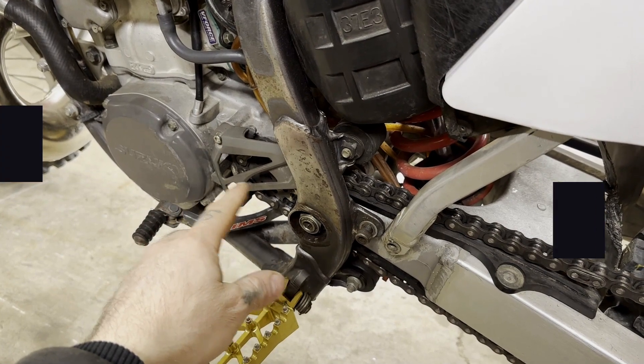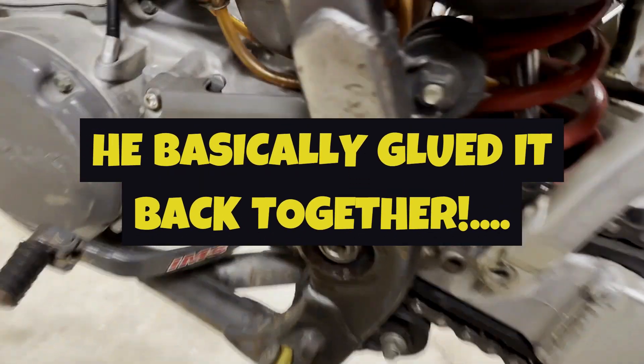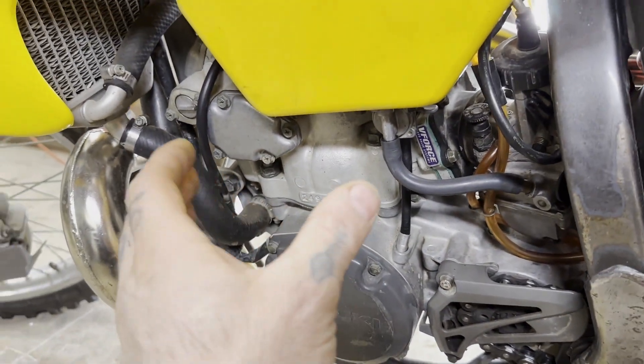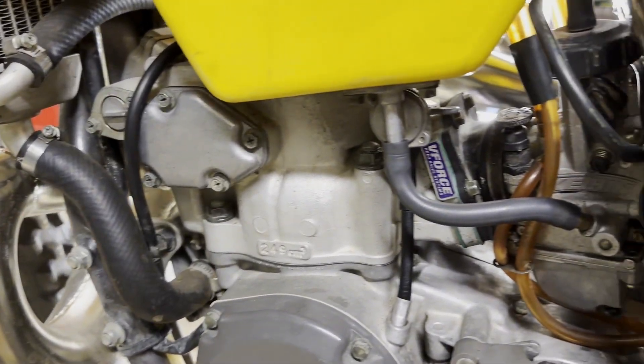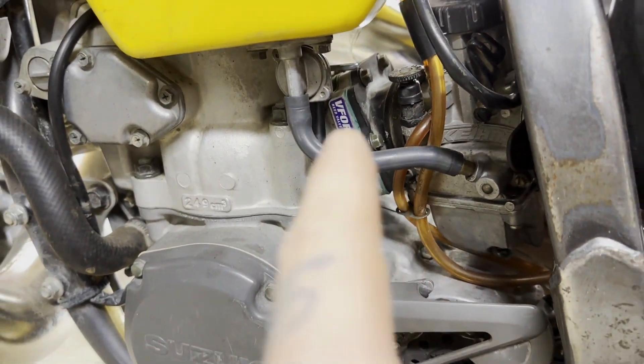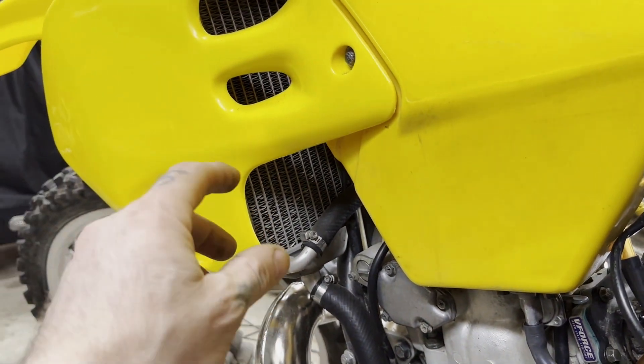I actually had a Banshee when I was 14-15 — a gentleman sold it to me and they had JB welded a chunk back in there, and I always had an oil leak. So look down under here real well when you're looking things over. Obviously check your gaskets and see if anything is leaking, look at the hose conditions, anything been messed with — do you see anything that looks out of place?